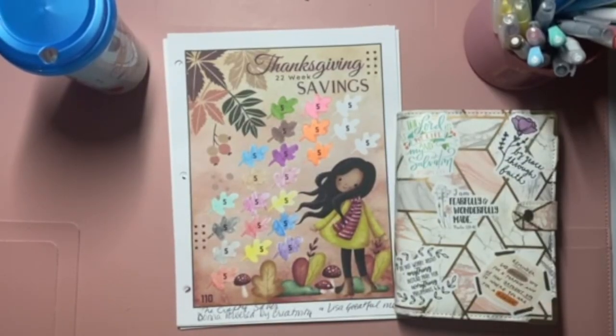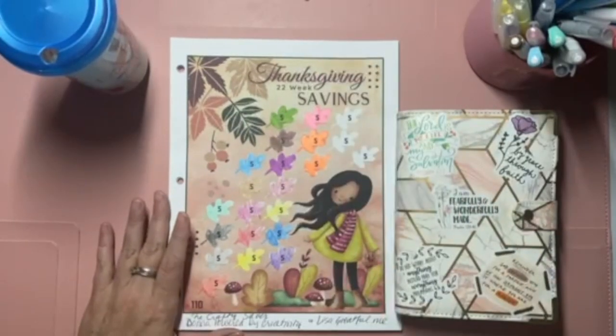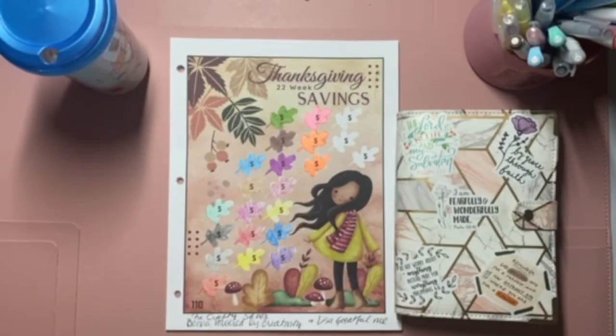Welcome back to the Budgeting Sisters. It is Savings Challenge Sunday. I hope you all have had a wonderful weekend. I've gotten some rest, watched some Christmas movies and relaxed, and today did some preparing for the week — some meal prepping, snack prepping. That is what I do pretty much every weekend, and I enjoy that. It makes my week go a lot smoother.